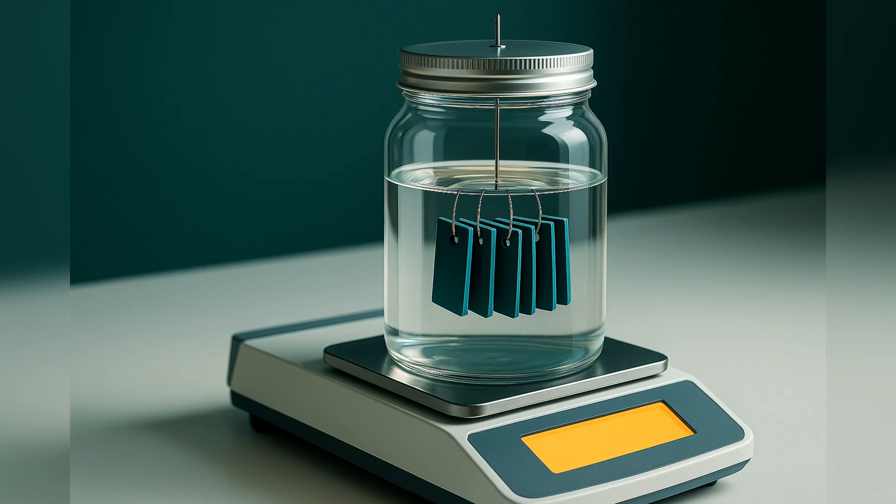You leave the sample in the solvent, usually at room temperature, for a set time — often 24 or 48 hours. During that time, the solvent diffuses into the rubber and the sample expands. At the end, you take it out, blot the surface quickly, and weigh it again. Now you have two numbers: the dry weight and the swollen weight. The difference tells you how much solvent has been absorbed. You can also measure the dimensions before and after if you want volume changes.